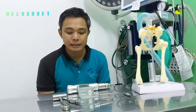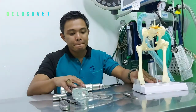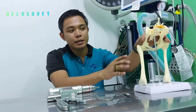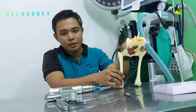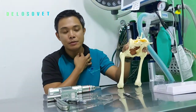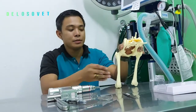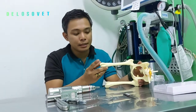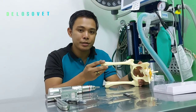Tip number 1 will be the proper positioning of the animal. The correct positioning of the patient during femoral head and neckostectomy is that the patient should be on lateral recumbency, which means the affected leg will be on the uppermost. On this example, the affected leg is the right leg, which is on the uppermost part of the surgical site.